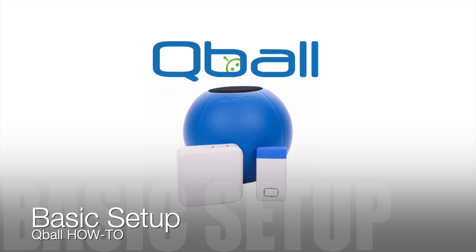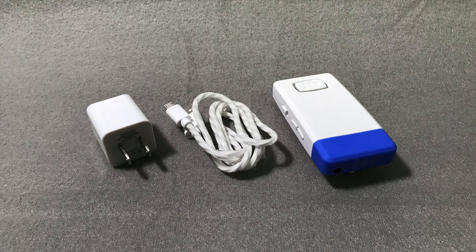Hello, and congratulations on buying your new Cue Ball throwable microphone. Today we're going to walk through three easy steps to set up your new Cue Ball.